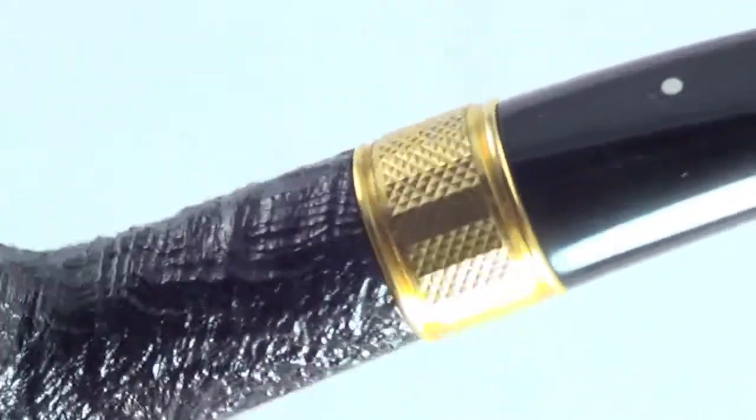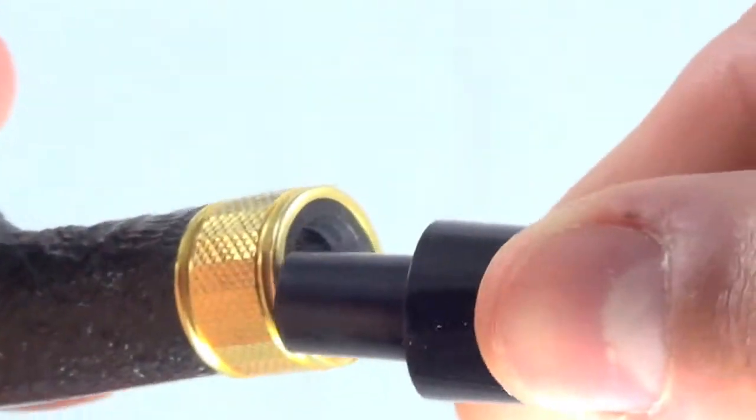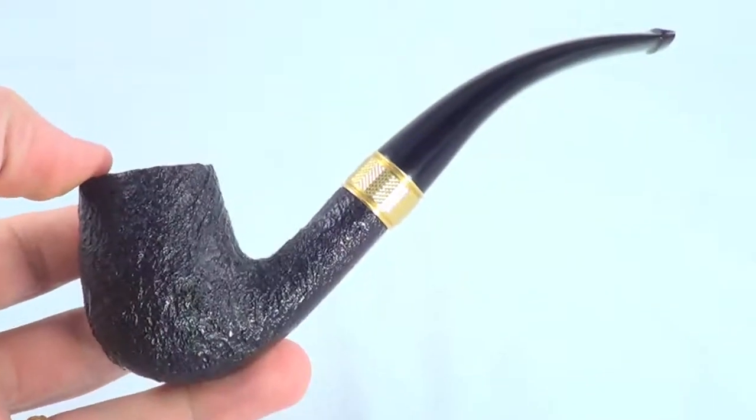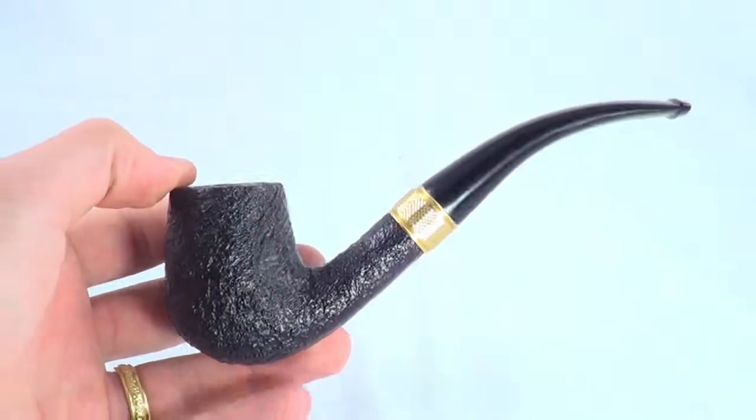It feels really good in the hand. You can see that nice band — it goes all the way around. Everything's just in mint condition; you couldn't ask for better. Another great pipe, ready to be enjoyed by its next owner. Enjoy.